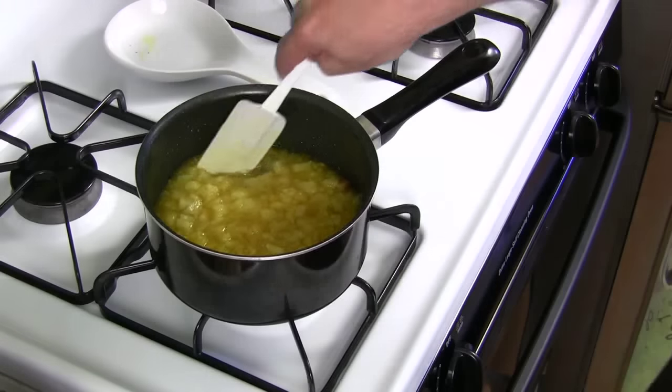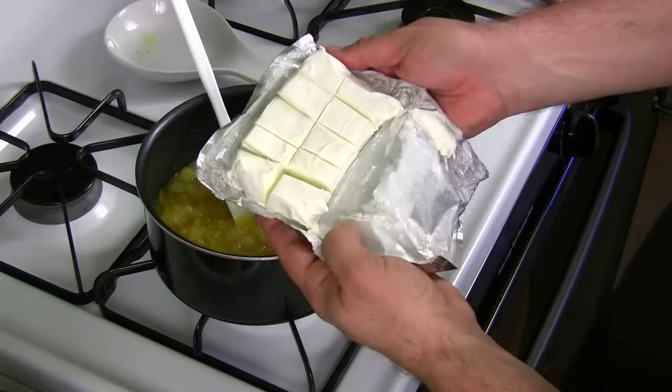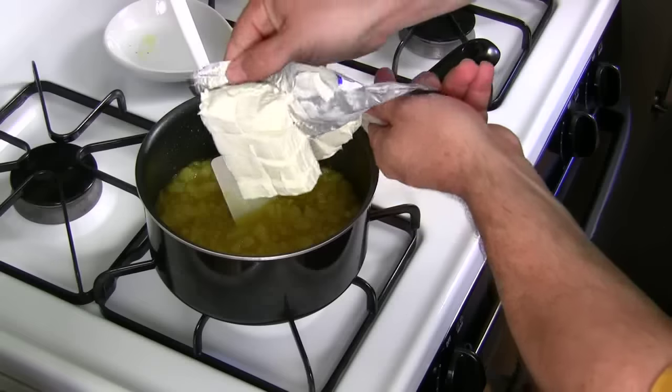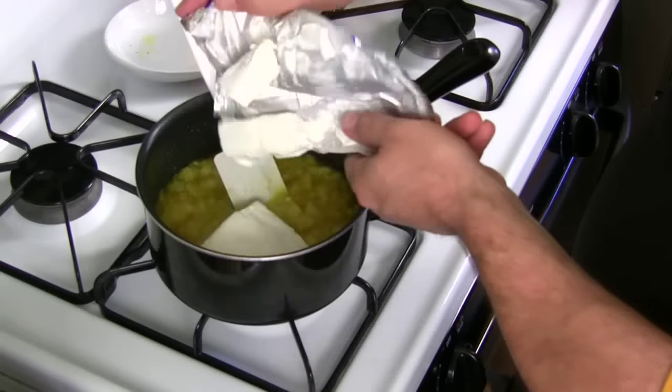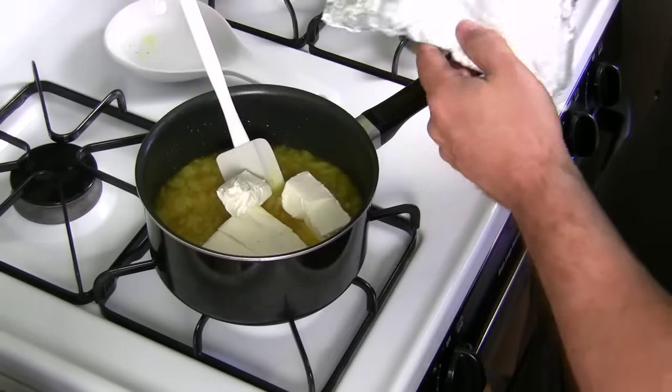Once the jello is dissolved, you're going to add the cream cheese — I chopped it up. Add all your cream cheese in there and mix it until it totally melts down.